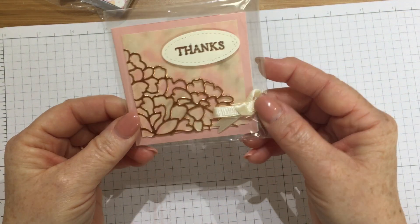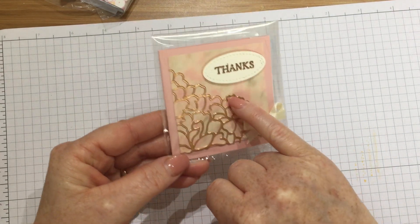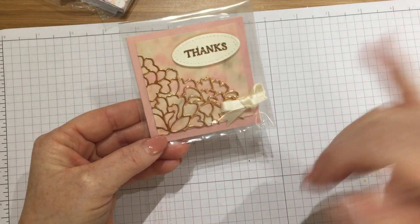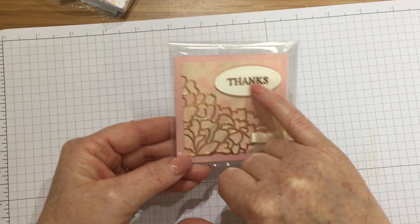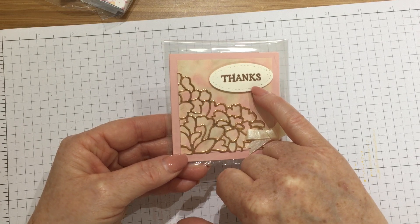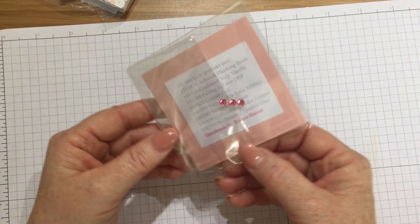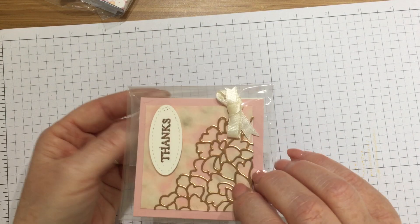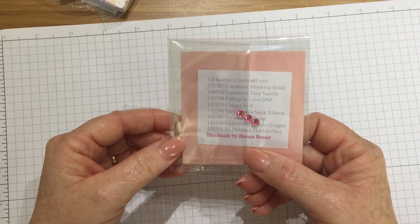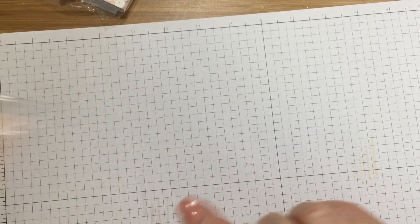This is so sweet — it says 'Thanks'. Somebody's used the copper foil sheets, the big copper foil sheets, cut it out with the die, and they've embossed it in copper embossing powder on the stitch shaped framelits. That is the Falling in Love designer series paper behind there — copper foil — and the Sew Detailed thinlits dies.